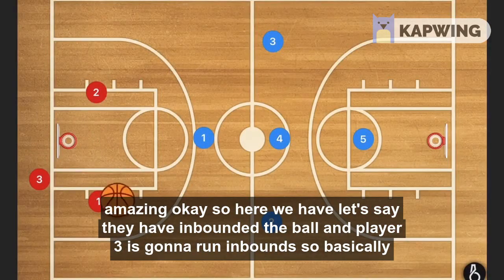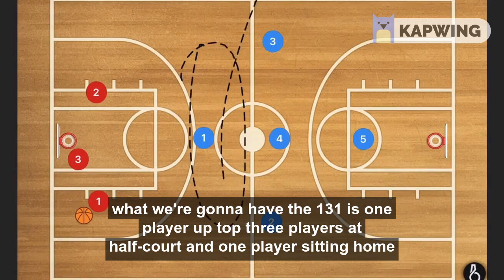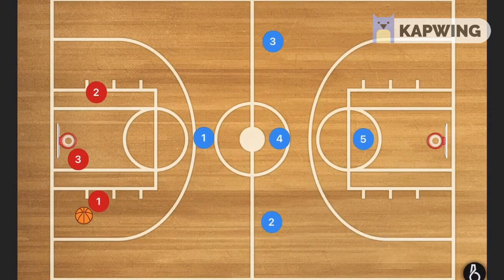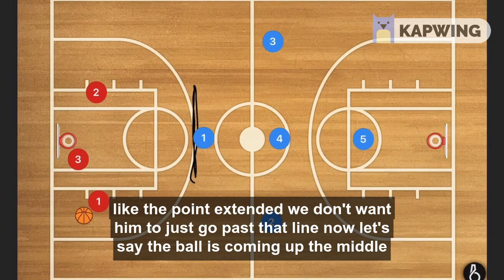Let's say they have inbounded the ball and player three is going to run inbound. With the 1-3-1 we're going to have one player up top, three players at half court, and one player sitting home — to pick off any long passes. We don't want player one to go past that three-point line extended; we don't want him to go past that line.